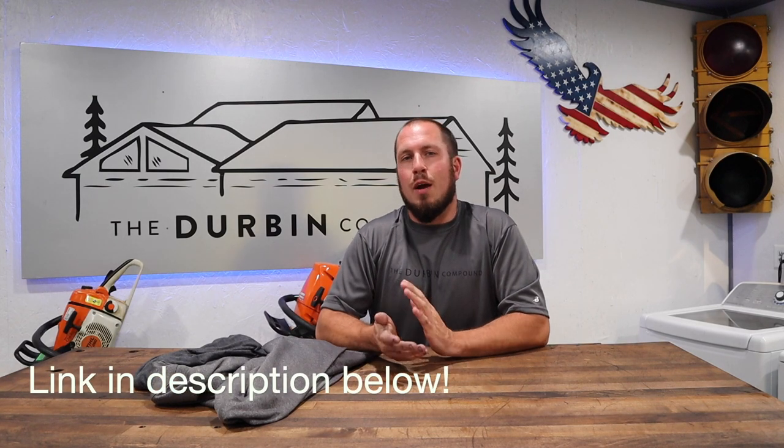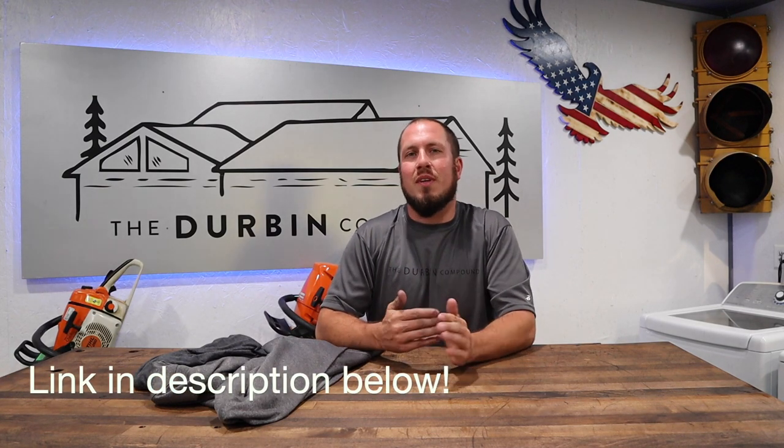If you are looking to support the channel and you'd love to order some merchandise, go on over to DurbanCompound.com and shop the store. I will try to get all shipments out within 24 hours, so once you order your merchandise, you're getting it as fast as humanly possible. Stay tuned for Durbin Compound hats — we're going to do some trucker hats in black with silver embroidered logos. Head on over to the store and stop back often to see new products as I come out with them.